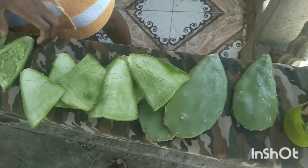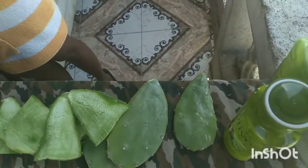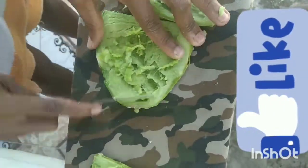Hello guys, today we're going to do a video on how to use the cactus tuna plant to give your hair the body, strength, and texture you have always wanted. You will need a few pieces of tuna, shampoo, conditioner, and a comb. You will have to cut the tuna into pieces so that you may be able to remove the body of it to apply to your hair.